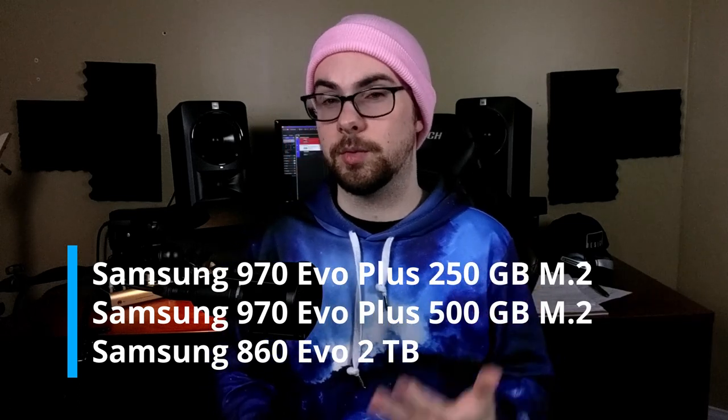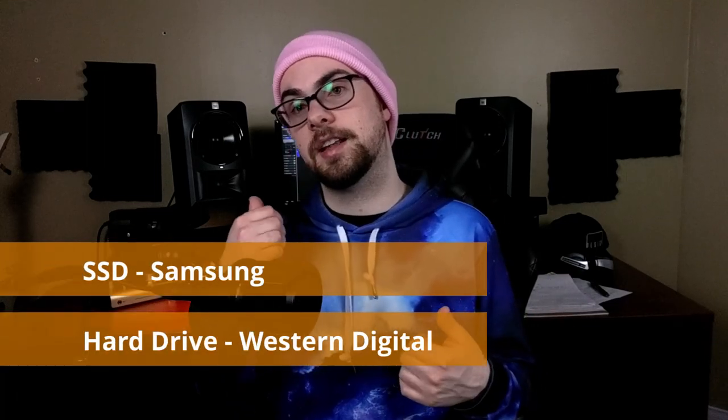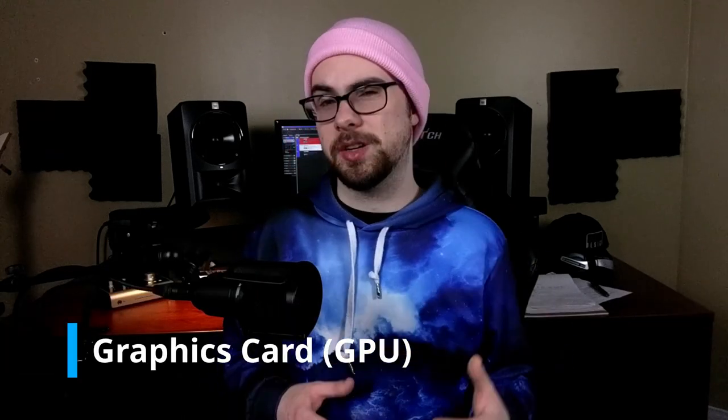For storage, we went with three Samsung SSDs. We're using Samsung because they benchmark very well and are very reliable. You could also get hard drives, however they produce more noise than SSDs — so if you record guitars, for example, you might pick up that noise in your pickups. If you do want hard drives, look into Western Digital — they make very good drives. So: Samsung for SSDs, Western Digital for hard drives.